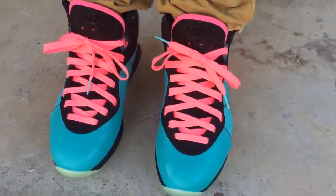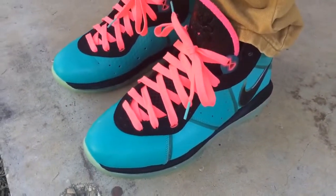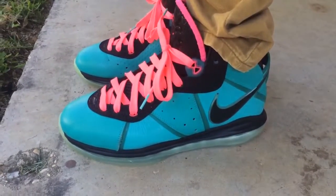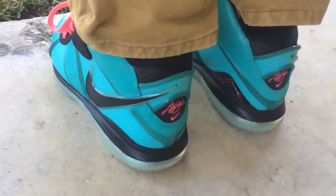What's going on YouTube fam? Today I want to show y'all what the LeBron 8 South Beach look like on feet. I'm sure most of you have seen this shoe on feet before because it's a really older shoe, but this shoe has been on my list for so long and I'm so happy to finally have it in my collection.